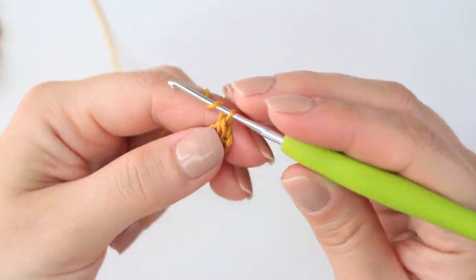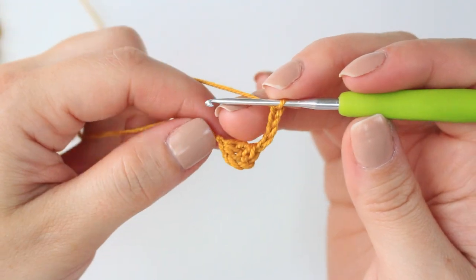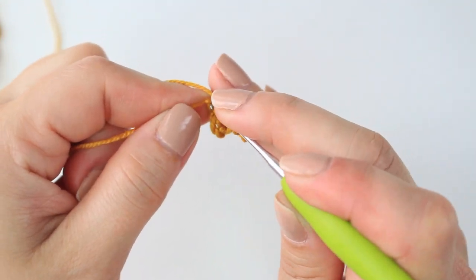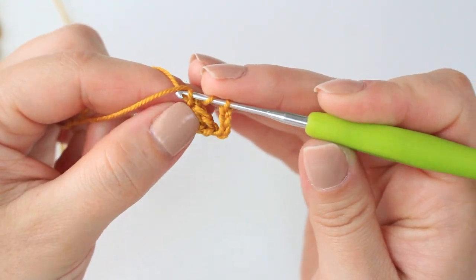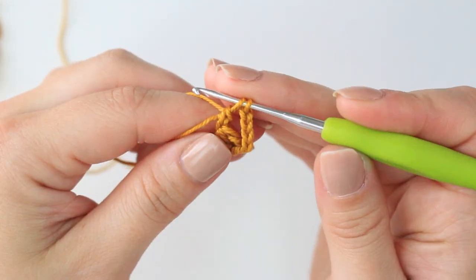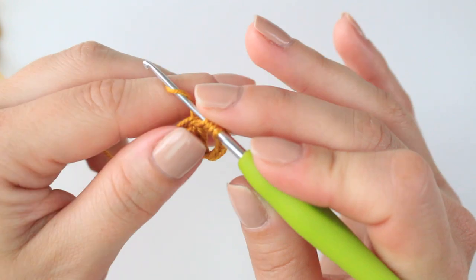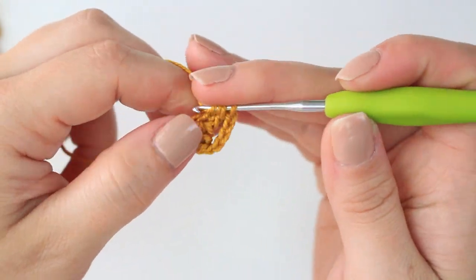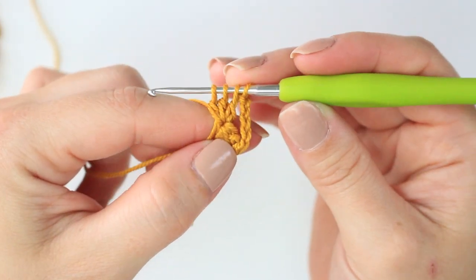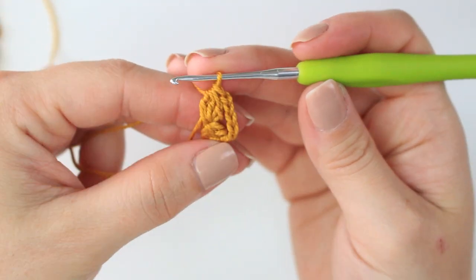Right after the first cluster, chain five. Then we are going to be creating another cluster into that same chain. Wrap the yarn around the hook, insert your hook into that same very first chain, pull up a loop, yarn over and pull through two. Now you have to do two more: wrap around the hook, insert into the same stitch, pull up a loop, yarn over, pull through two. Do one more into that same chain so that we have a cluster of three double crochets. Once you have four loops on the hook, yarn over and pull through all the loops.